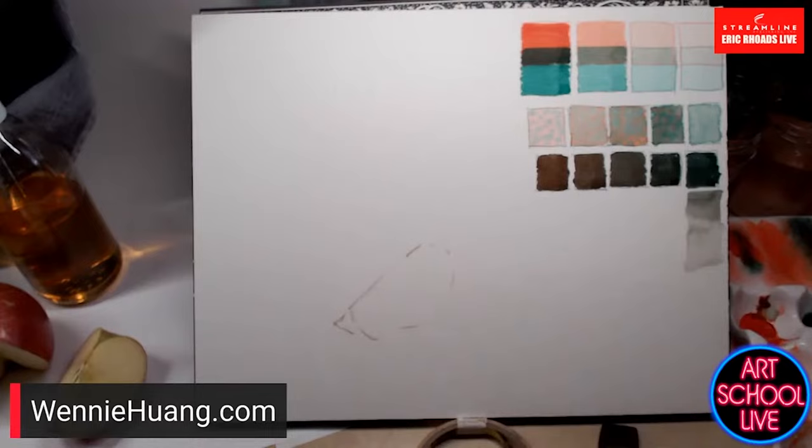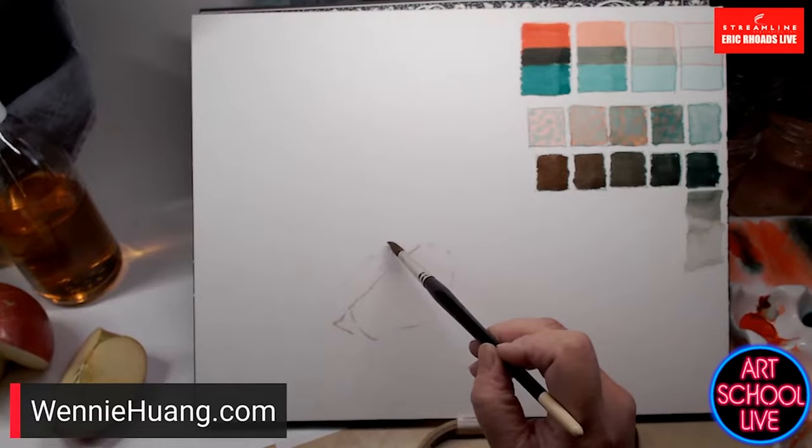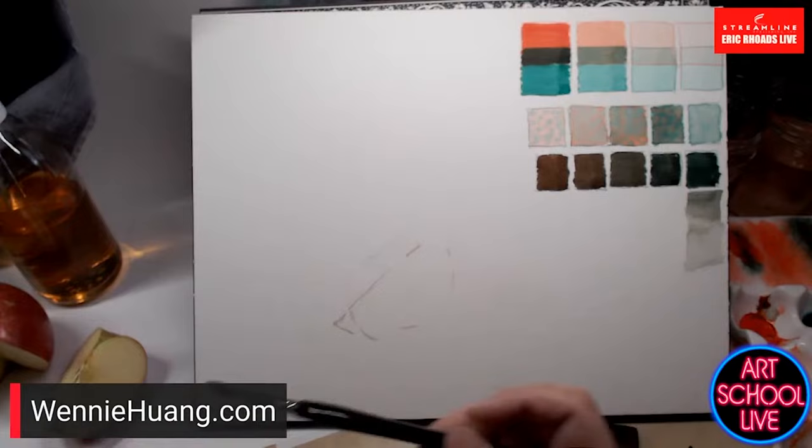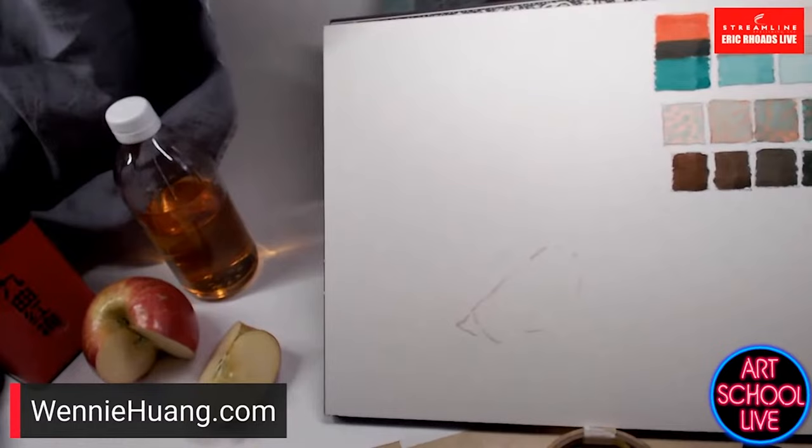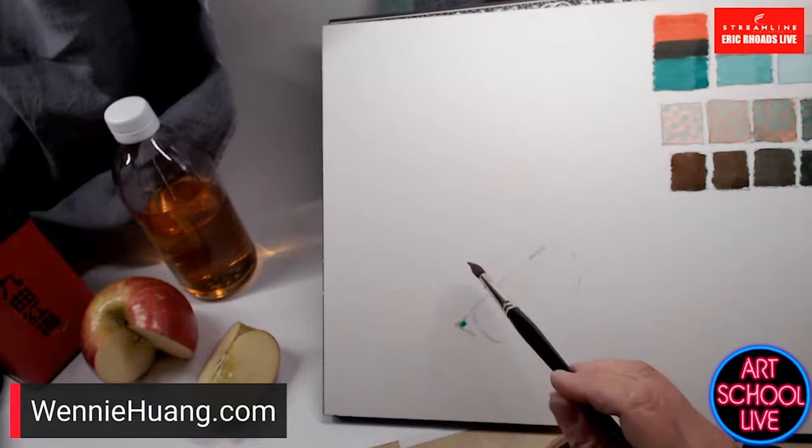I'm getting an idea of where things are and painting this part a little more diluted on this side for subtlety. I'm painting the slice you see in the still life. I don't have yellow, so sometimes I'll judge — in this shadowed area, I'm actually going to start with a green. I know that seems weird since the apple is red, but I'm going to start with green.